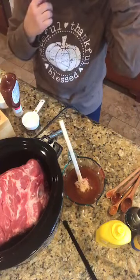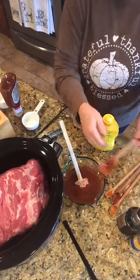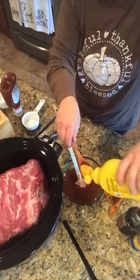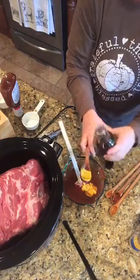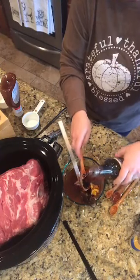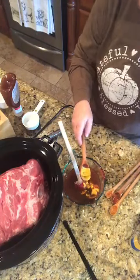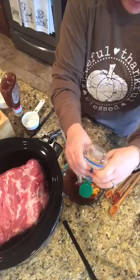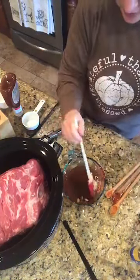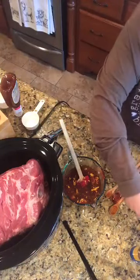Then I need a tablespoon of plain yellow mustard, two tablespoons of Worcestershire sauce, and a tablespoon of chili powder. I also need two cloves of garlic — I've got my handy-dandy squeeze stuff, so we're going to do one, two. Y'all, don't let me forget my chili powder — that's going to be important.